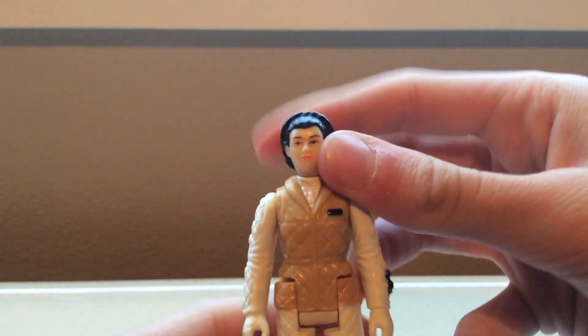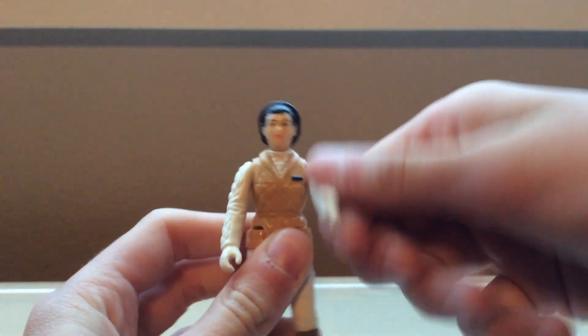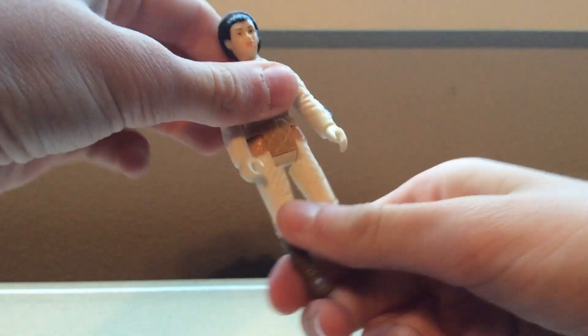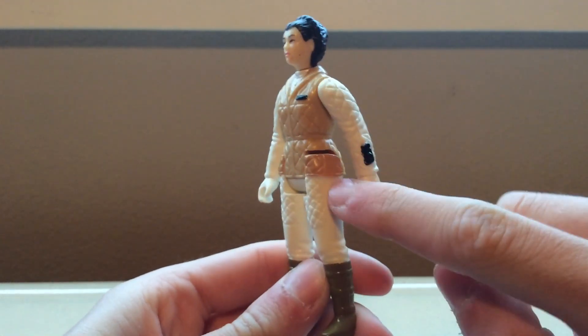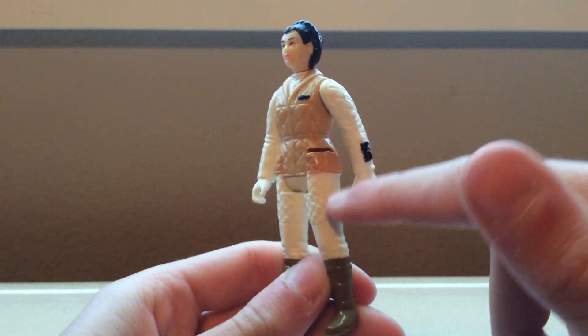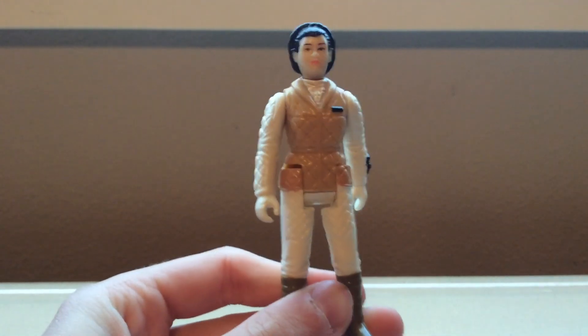So, it is 5-point articulation also. Swivel at the head — it's a little tight though. Swivel at the shoulders. Swivel at the hips. She does sit down all the way, which is appreciated. And if you look, it's a slightly different color from her coat here and the coat on her legs — it's almost more pink.